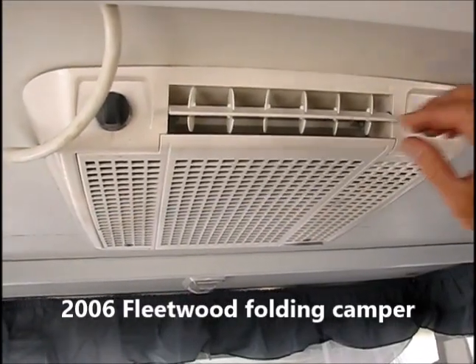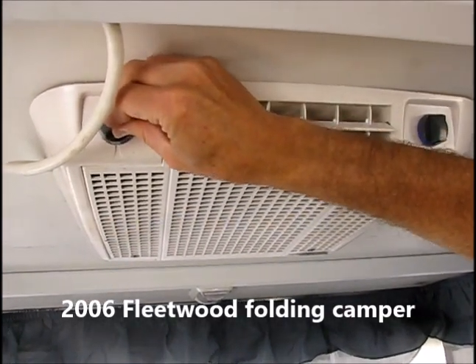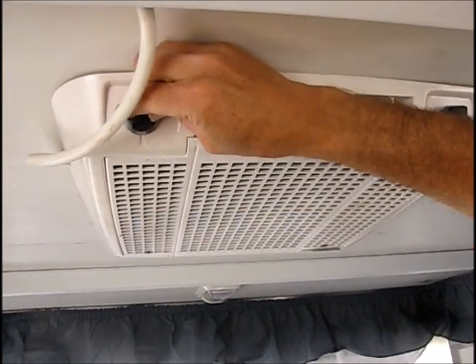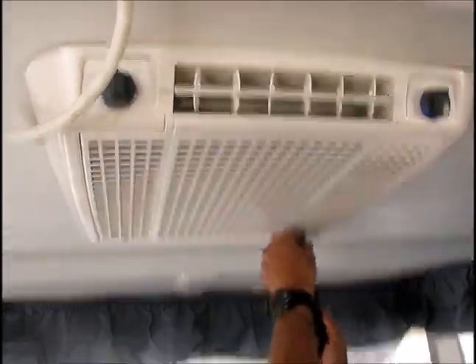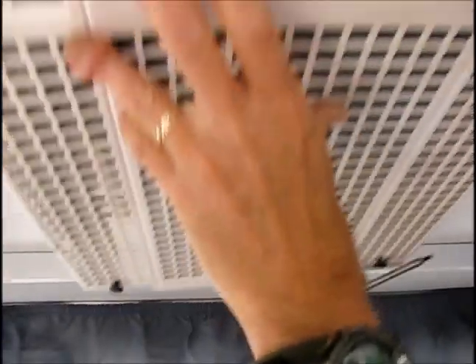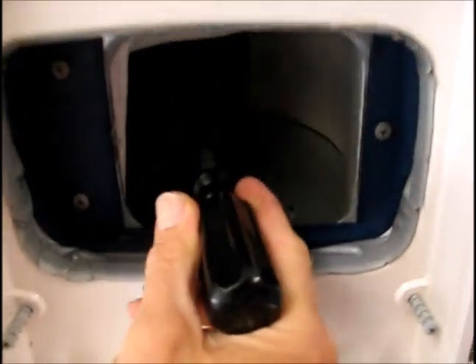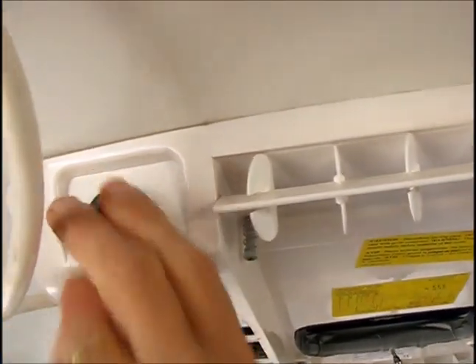The problem with this air conditioner in this RV is that when we turn the fan on low, it just hums — it's not firing up, and if you leave it on it's going to trip a breaker. So it's drawing current. We're going to take this cover down. On this model it's just a couple of retentive screws — pull it forward. I'm going to see if this fan spins, and it does spin. Now if we turn it on — there it goes. So this is pretty much a classic start capacitor issue.